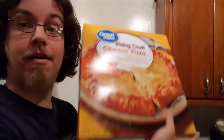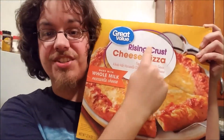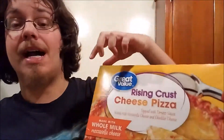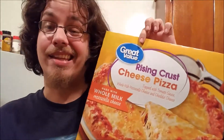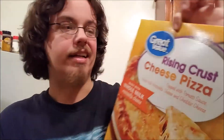Hey y'all! Welcome to Cheap and Shitty. Today we're going to be talking about the Great Value Rising Crust Cheese Pizza made with whole milk mozzarella cheese. This pizza is made by Great Value so y'all know you gotta get that at Walmart, so go ahead and swallow your pride and hypocrisies and sense of contributing to decency if you want to get this kind of pizza.